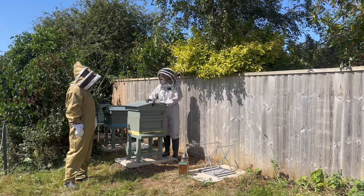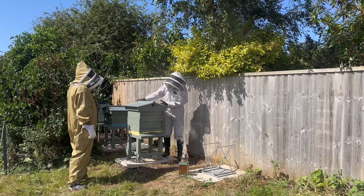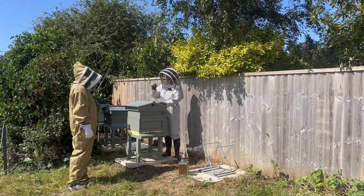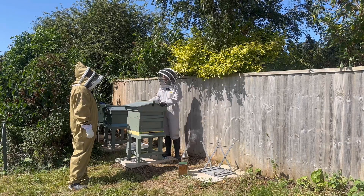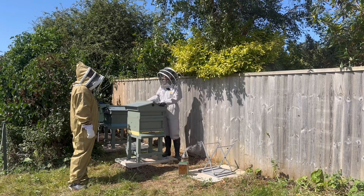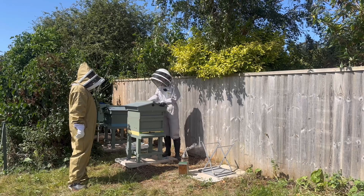Let's do the best that I can. So today we're going to look at this hive. It's a new queen — she's this year's queen, and I've marked her green for 2024. All beekeepers with new queens this year will use the green marker to mark her, with a little green pen. So hopefully we'll see her today.